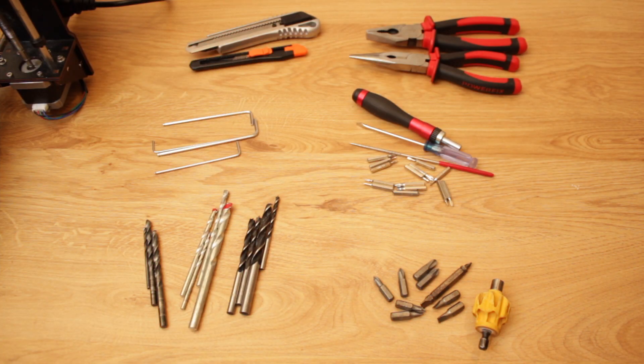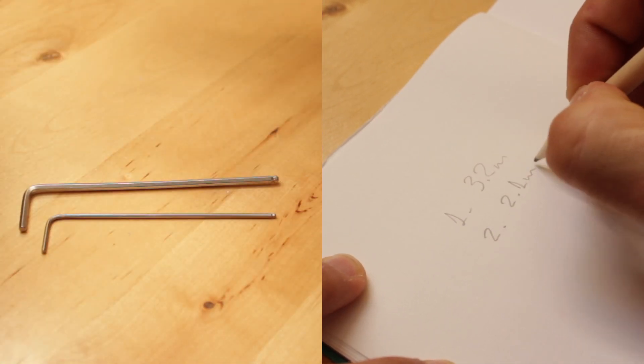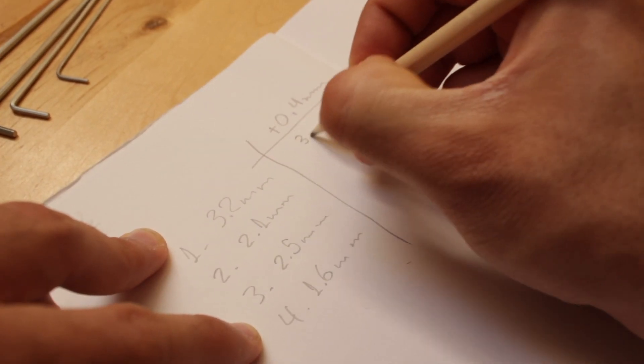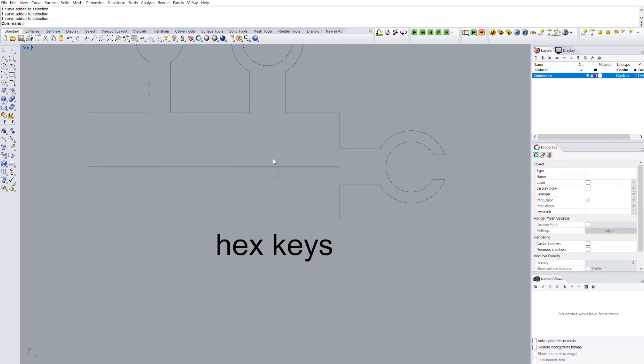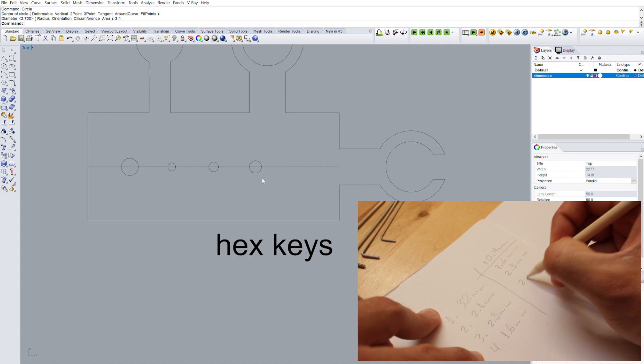Now we're going to modify the six modules for each of the six tool categories we divided at the beginning. We'll start with the allen keys. The first step is to measure them using our digital caliper — don't forget the tolerances, since if you do the tools won't fit. It's better to give large tolerances than having to drill everything again later. We add 0.4 millimeters to each diameter, then draw them in Rhino. We create a centered line inside the module, use the divide command to split it into five portions, and place circles with the diameters plus tolerances at each point. This process is repeated for the other five modules.